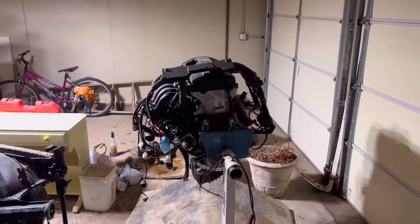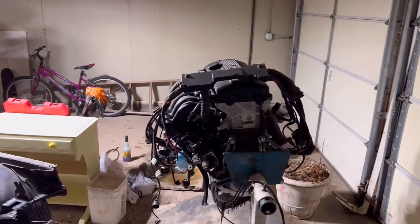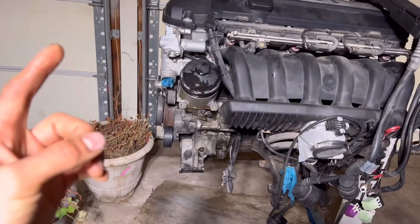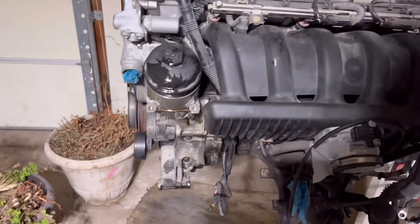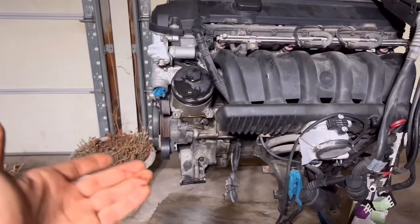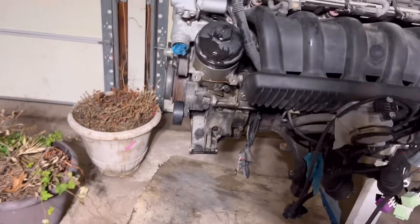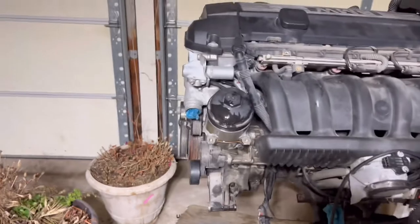If you guys are new to this channel, I originally got this motor from a guy on Facebook Marketplace. This motor does have 91K miles on it. The only things missing are the alternator and the power steering pump, which I have. I picked it up from a part out on Facebook Marketplace. This has some damage right here — the guy I got it from pulled the engine out of a car that had some front end damage, so this ended up getting messed up, along with the alternator and the power steering pump.